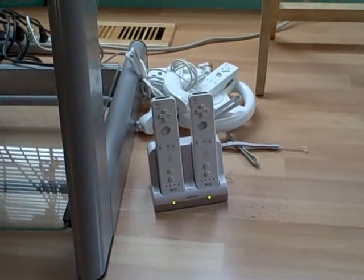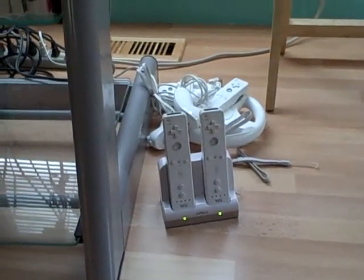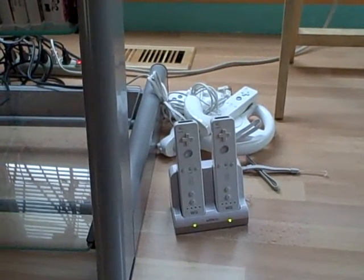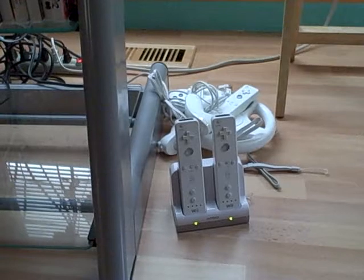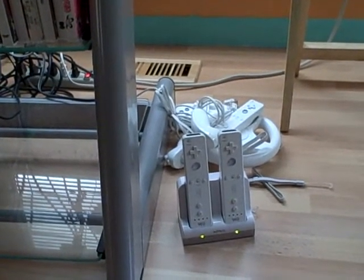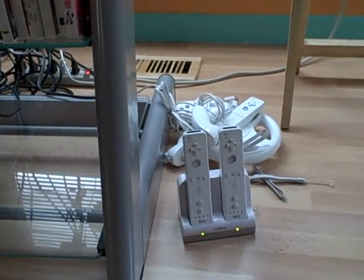I've noticed that one of my Wiimotes is failing, and it's probably the battery, because I've had the same rechargeable battery for about two years. As time goes along and charging cycles, they lose their ability to charge up to their maximum capacity over time.